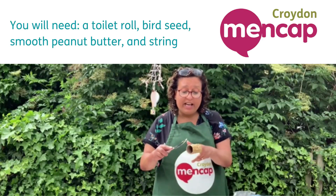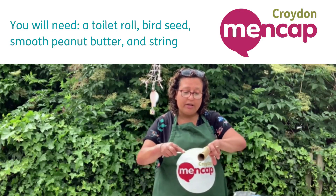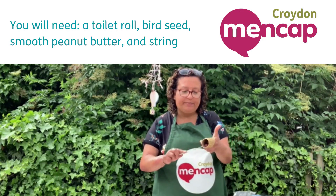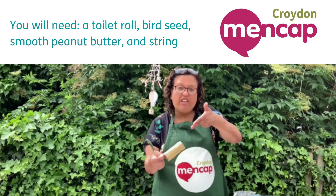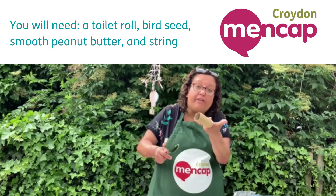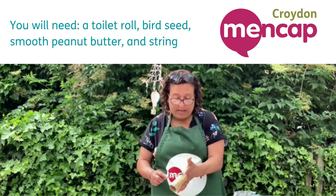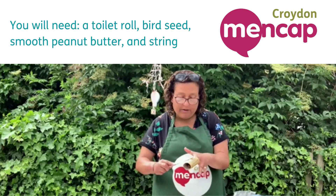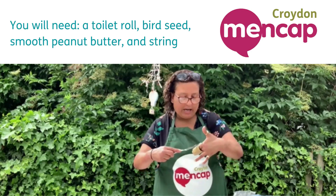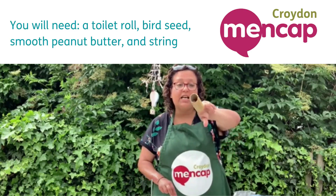As you can see I've nearly finished — I keep going round and round my toilet roll spreading the peanut butter, because birds love a bit of peanut butter. I've put my two fingers just inside the roll so I can turn it round without getting covered in peanut butter. There you go — I think I'm done. As you can see I've completely covered my toilet roll.